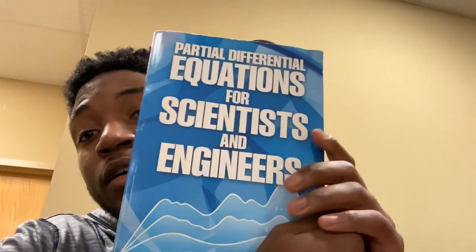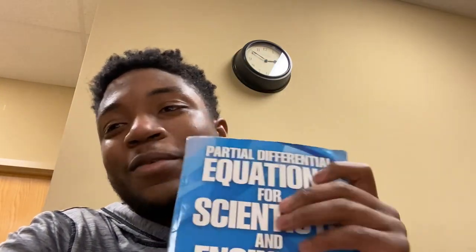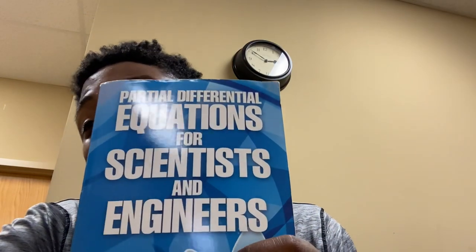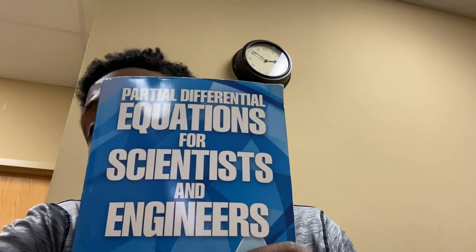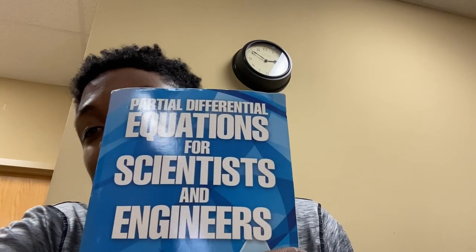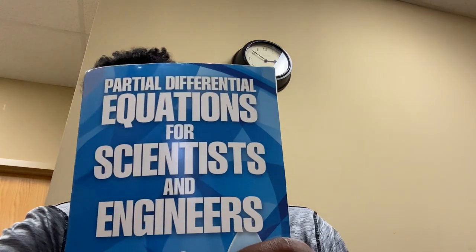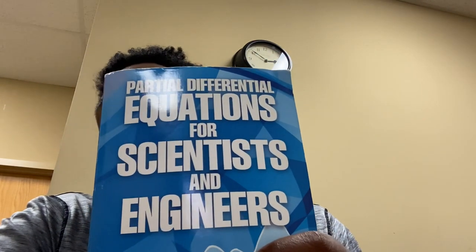I grabbed this book because I want to know how to solve a PDE problem — what the hell a PDE actually is in practice. There's a difference between knowing and solving problems for them and actually applying it to a field. There's also the difference between knowing and solving problems for them and then actually applying it to a field. This is why I got the book.